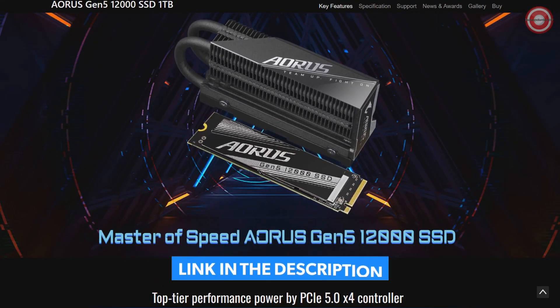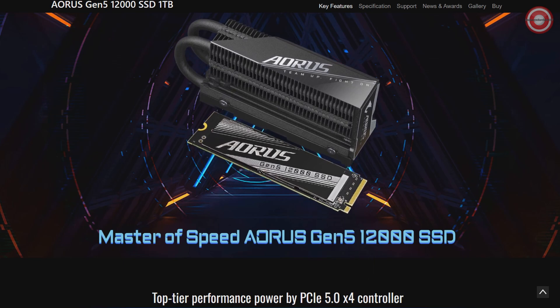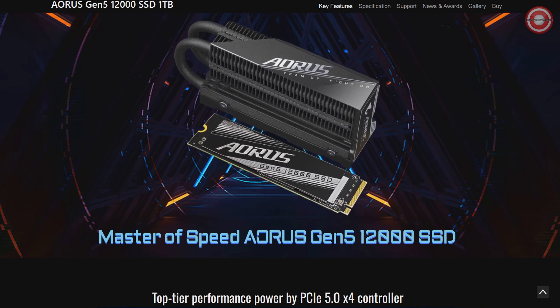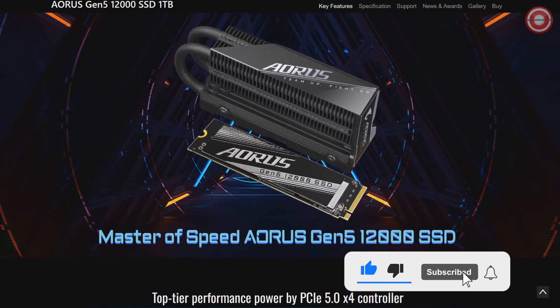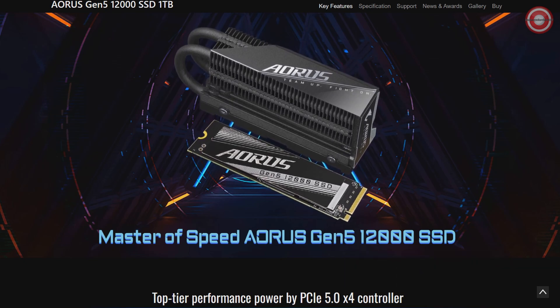Equipped with a built-in heatsink and 232-layer NAND, the Aorus Gen 5-12000 promises top-tier performance, approximately 60% faster than PCIe Gen 4.0x4. Experience lightning-fast read and write speeds, making your computing tasks smoother and more efficient. The Gigabyte Aorus Gen 5-12000 SSD — your affordable ticket to top-tier performance and speed.